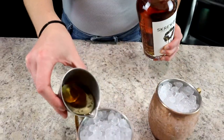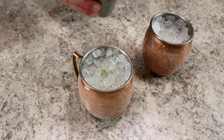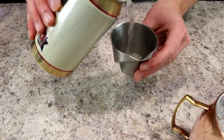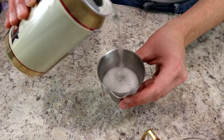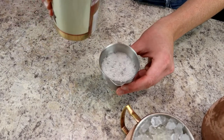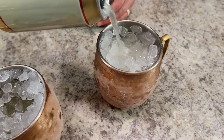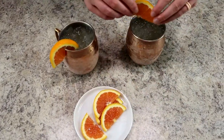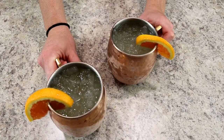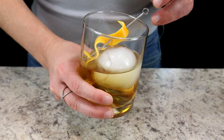To each glass add one ounce of vodka and one ounce of peanut butter whiskey, then half an ounce of orange juice. The great thing about Moscow mules is you just stir everything directly in your copper mug. Top with about three ounces of ginger beer — no need to measure exactly, just pour it in. Garnish with a simple orange slice and you're done.